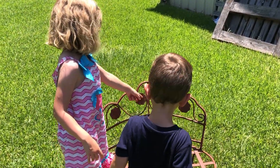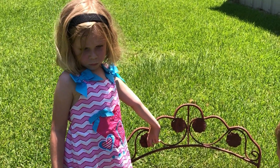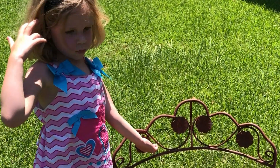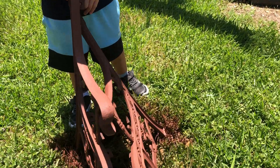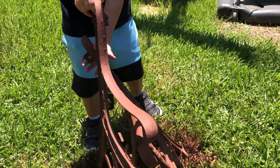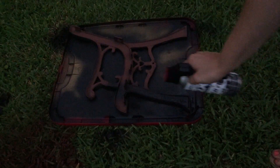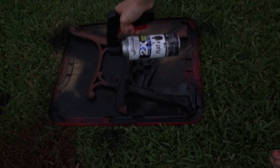At this point my children caught me out in the yard with their disassembled and repainted benches, and they were quite disappointed in me. So we better get on top of getting these benches repainted and put back together before my kids get mad at me.